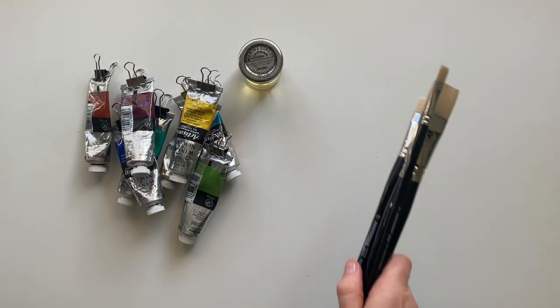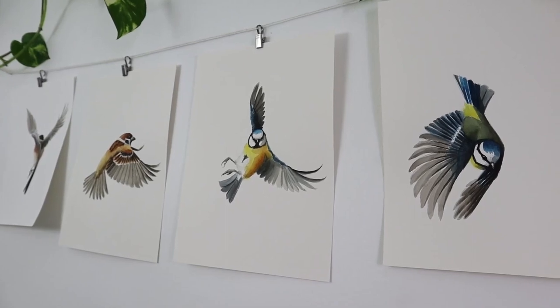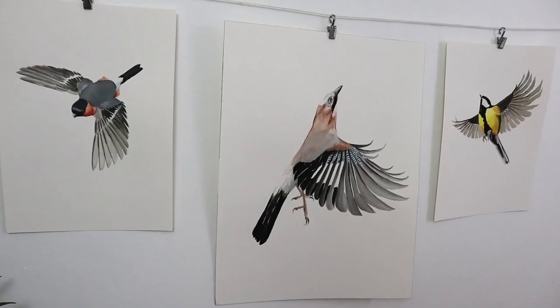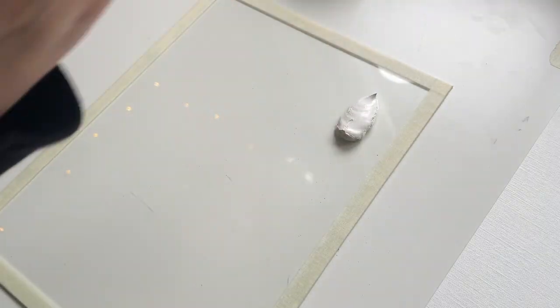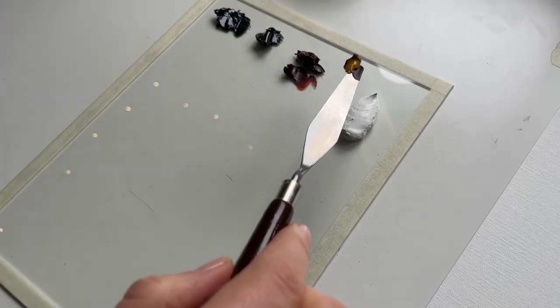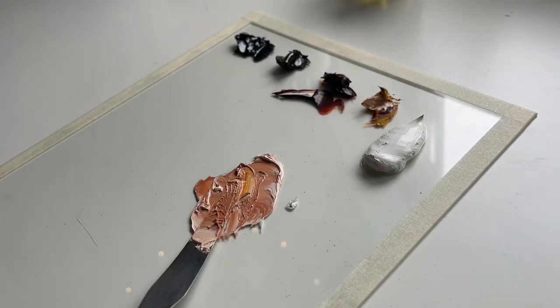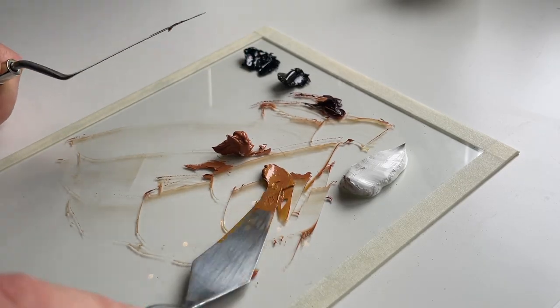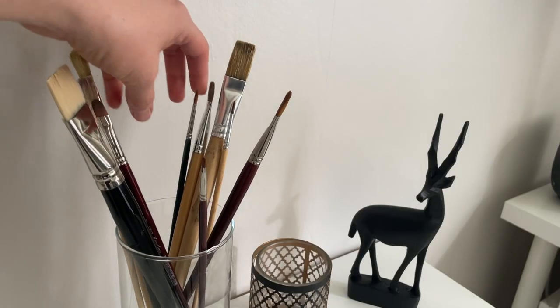I felt held back and kind of bored, and I was longing to learn oil painting instead. But I had very limited experience painting with oils, and the style of paintings I had before was not going to work in oils the same way it did in watercolor. So I would essentially have to start over, teach myself this new medium, and find a new style. In this video, I'll talk about how that went, and I'll give you my tips for switching art mediums and reinventing your style.